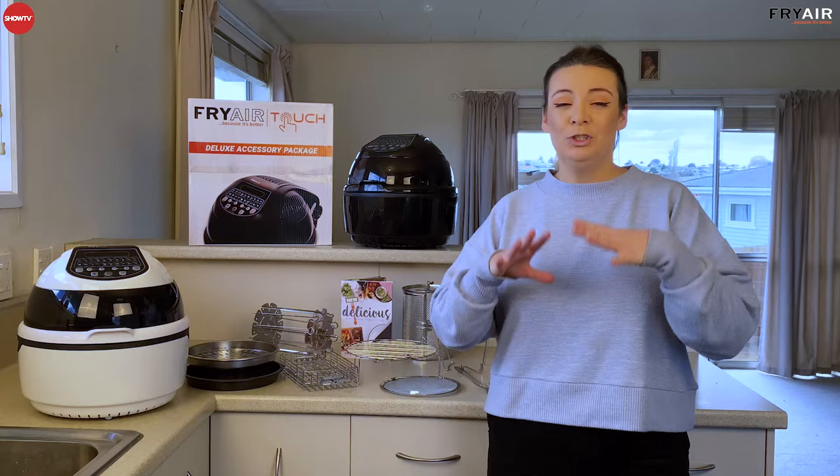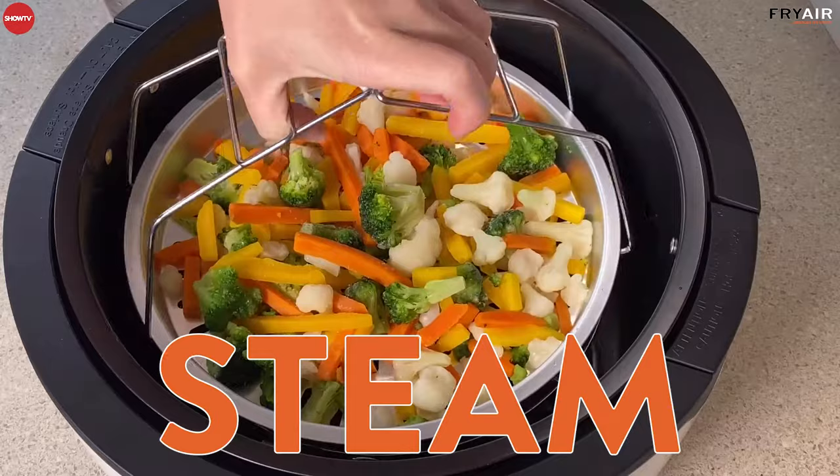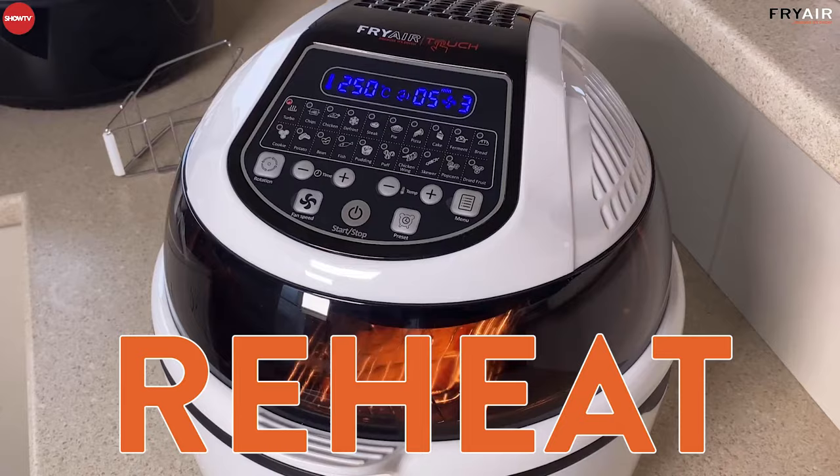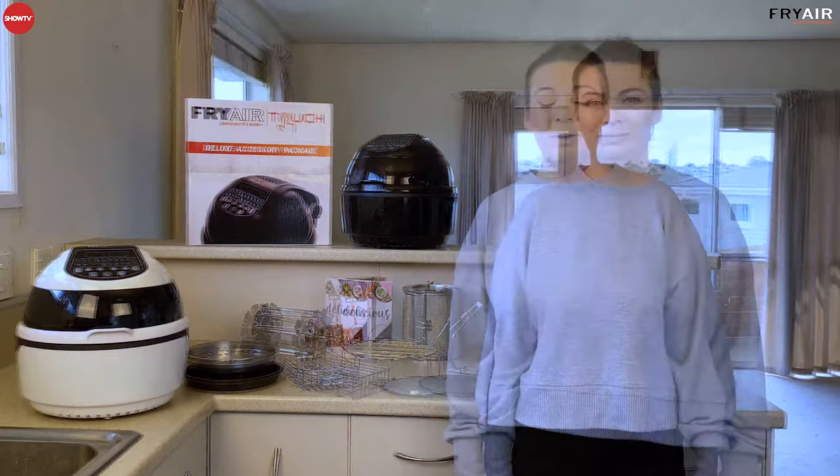With your Fry Air Touch you can do literally anything in the kitchen. You can fry, roast, bake, grill, steam, reheat, defrost — you can literally do everything. It's a super healthy way to cook, saves you heaps of money, and it's really easy to keep clean. Your Fry Air Touch has so many amazing features.